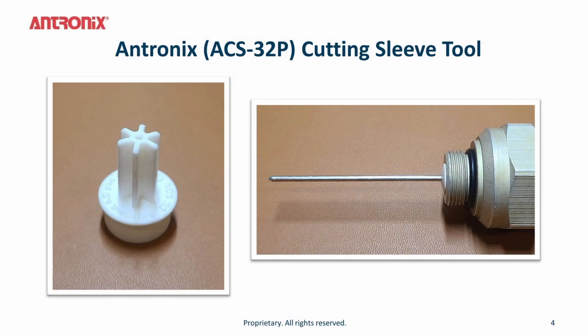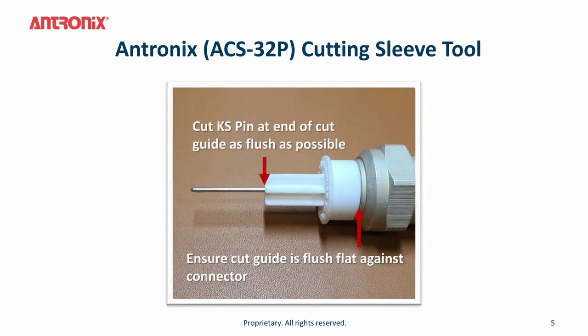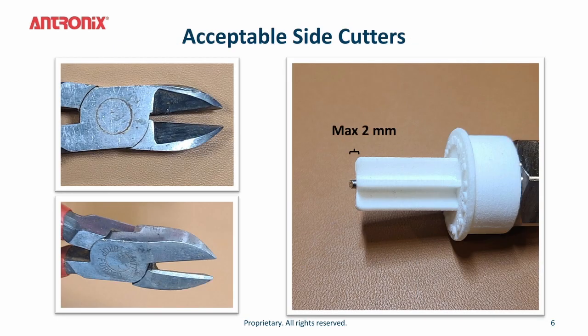To ensure you have the proper cut length on the pin connector, Antronics offers a cutting sleeve tool called the ACS-32. This cutting sleeve tool is a plastic sleeve that slides over the pin connector. Once you put the plastic sleeve over the pin connector, ensure that the cut guide is flush against the connector as shown by the arrow. Then cut the pin at the end of the cut guide as flush as possible. This ensures the cut length is 32 millimeters.